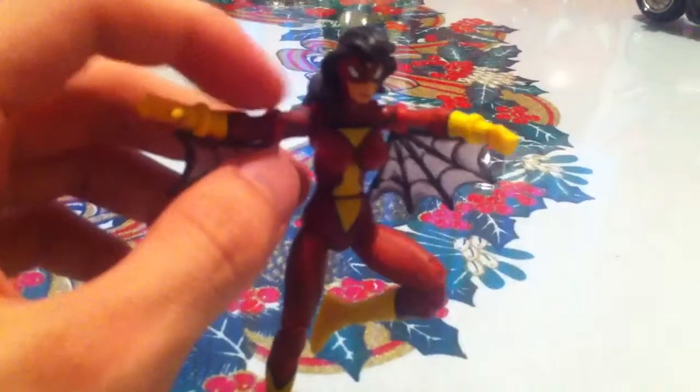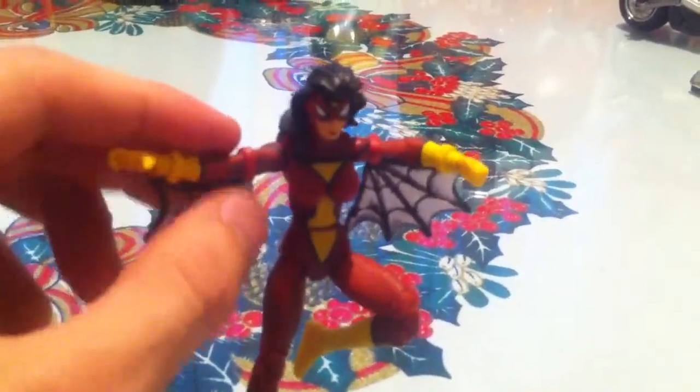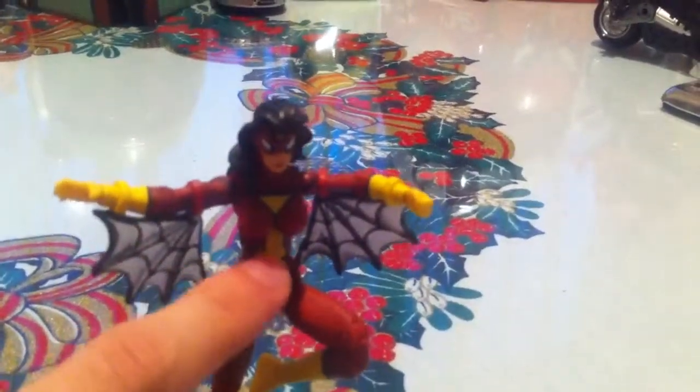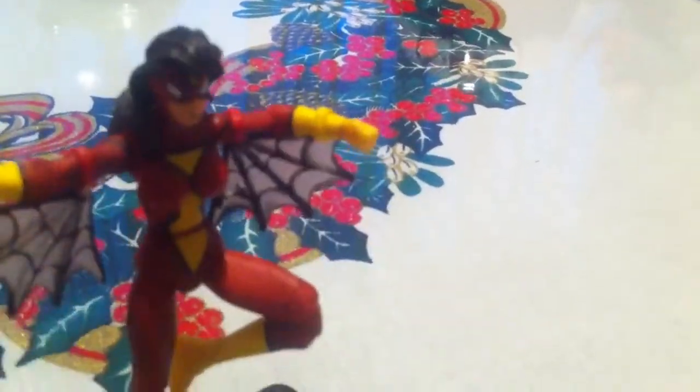Her wings can be moved due to these joints right here, for added posability, which is great. And I love the hourglass — the yellow hourglass — the mask, the eyes and the hair. It just looks amazing. It's like they've taken Spider-Woman right out of the comic book and made her into a figure.